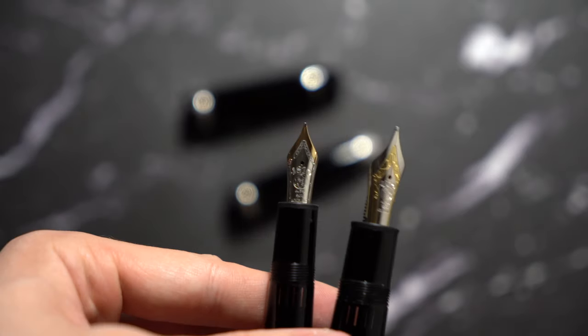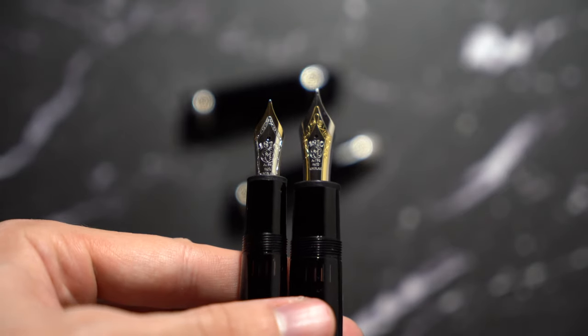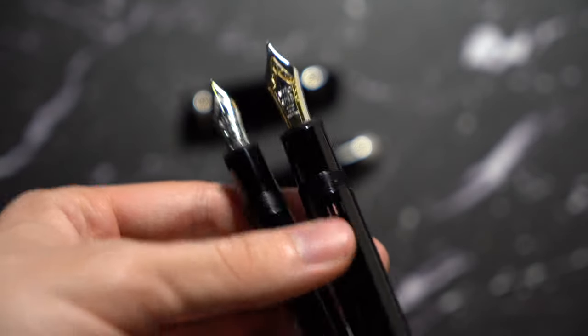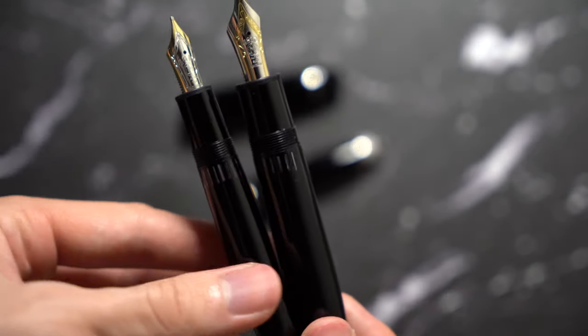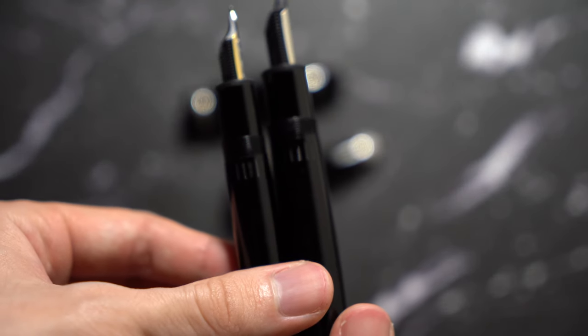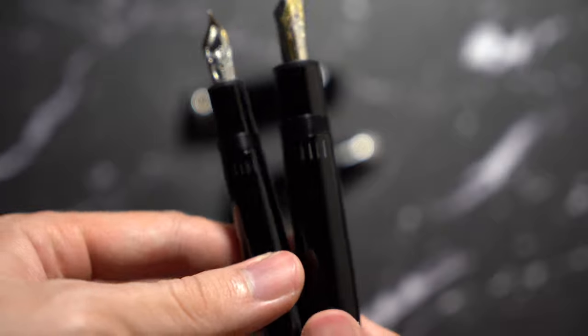That's basically what the difference is — the nib and the girth of the pens. They both have these striated ink windows, like a prison-style ink window, so you can just tell how much ink you have left. It's a lot easier to tell than you would think.